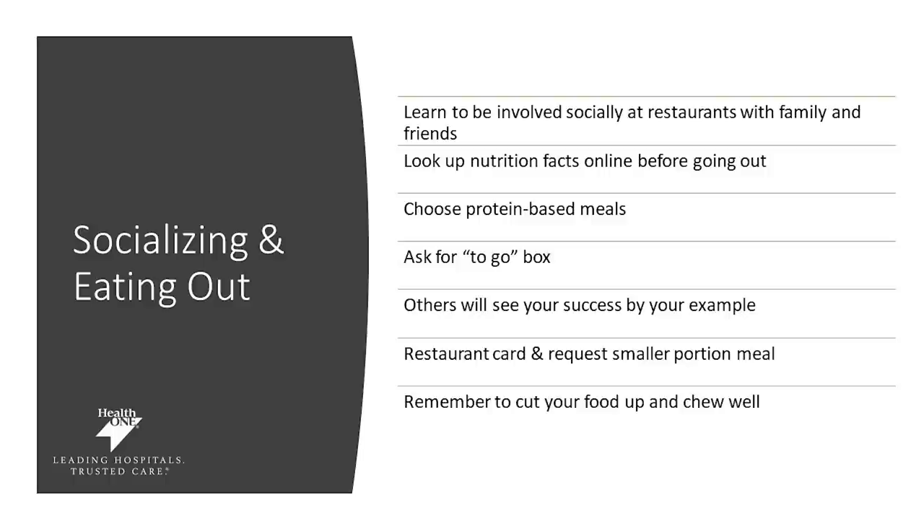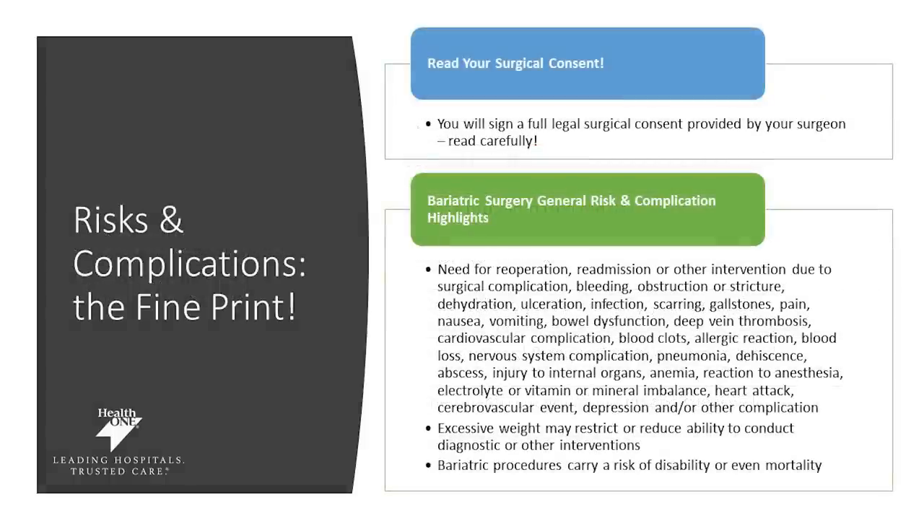There are some challenges that many of our patients have after surgery, including social eating or eating out. Staying connected to our support groups can help you navigate through some of these challenges. We want you to look up nutrition facts online before going out to eat so you know what you're getting, making sure you focus on protein and produce. You can always ask for a to-go box or smaller meals, and remind yourself that you're the customer — so making modifications to your meal is appropriate for your health. If you have questions about the risks and complications of surgery, make sure you're reaching out to your medical team and surgeon to address those.